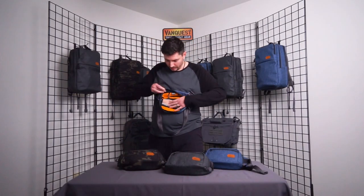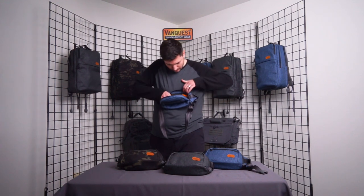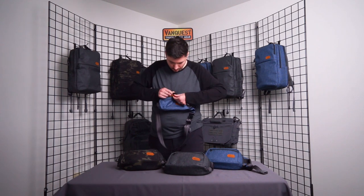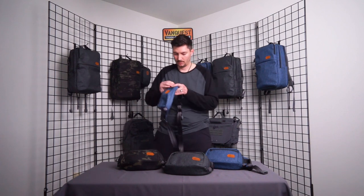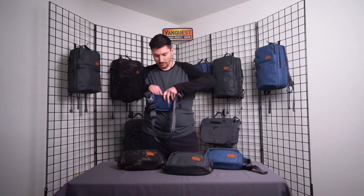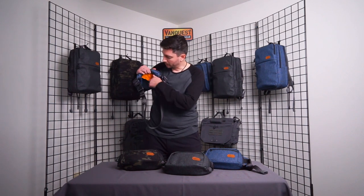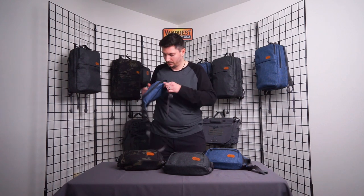Also included is a removable and movable three-position key fob — here's the first, second, and third position. On the rear of the bag we have a discreet security pocket for your wallet, tickets, passport, or anything like that. You also get the high-contrast grip stop on the inside.